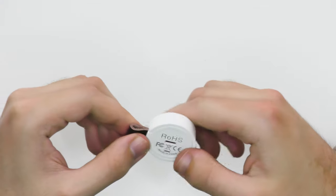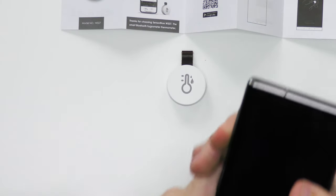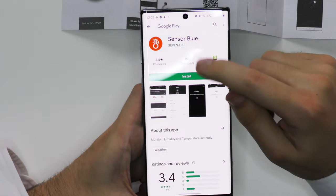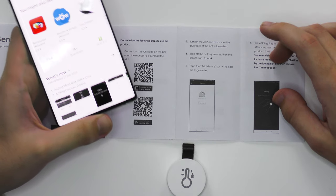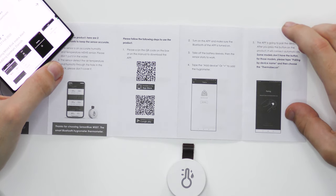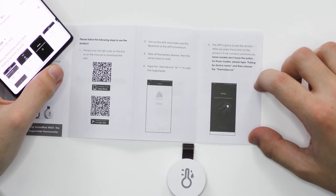Once you do that it's ready to go. I don't think there's any buttons, so let's get my phone. Go ahead and scan the QR code, and then it will take us to the Sensor Blue app. Go ahead and install that. It also gives you the QR codes in the user manual. Once it's installed, it says: turn on the app and make sure Bluetooth is turned on, take off the battery sleeve then the sensor starts to work, tap add device or plus to add the hygrometer, the app will pair the device, and after you press the button on the product it will connect automatically.